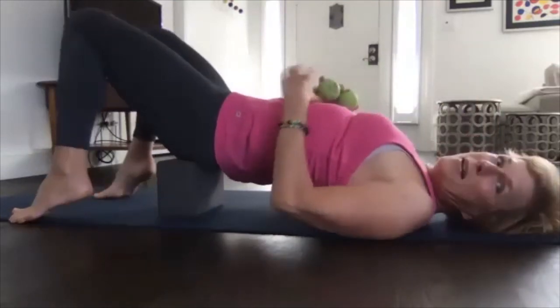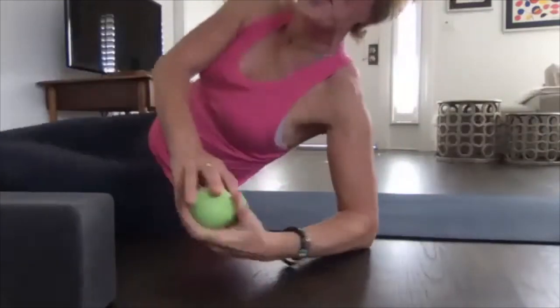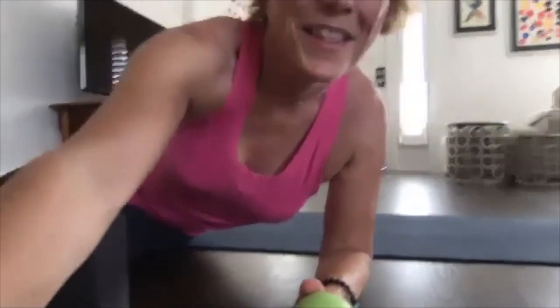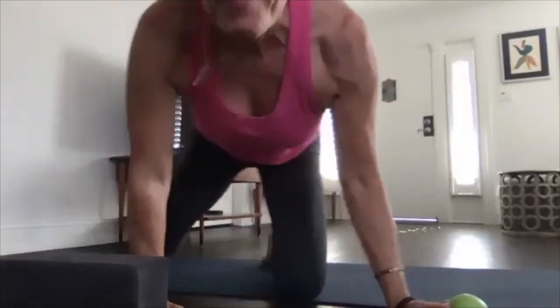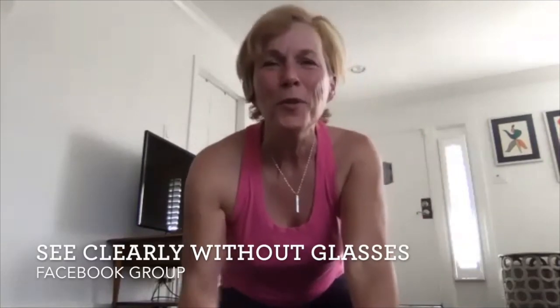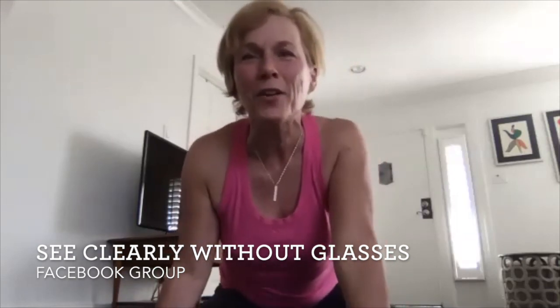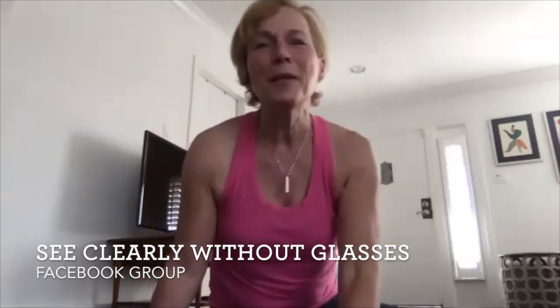We're out of time but you can continue rolling — you don't have to finish just because the video is over. I hope this was helpful for you. I'll see you tomorrow, and if you're watching this on YouTube, please post a comment — I really appreciate comments, feedback, and anything you'd like to see. See you tomorrow, bye!